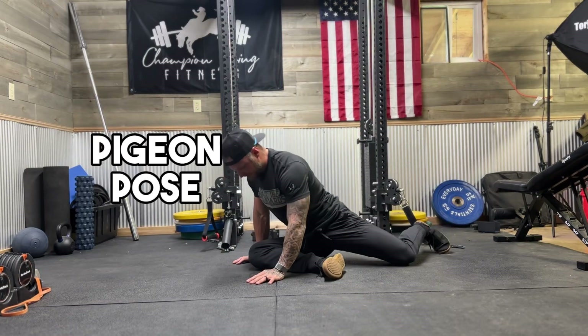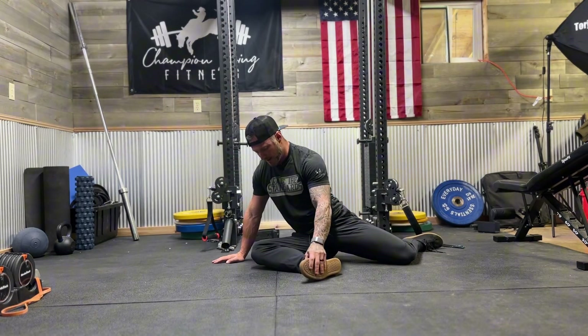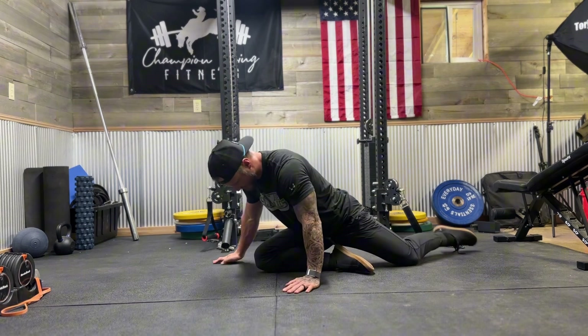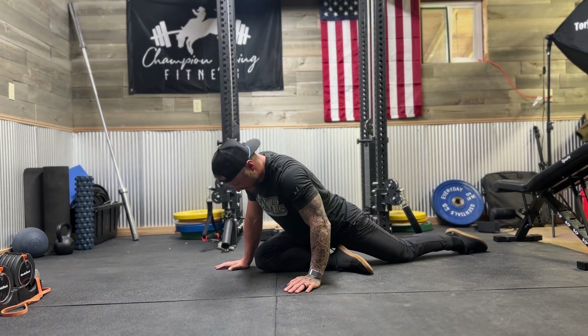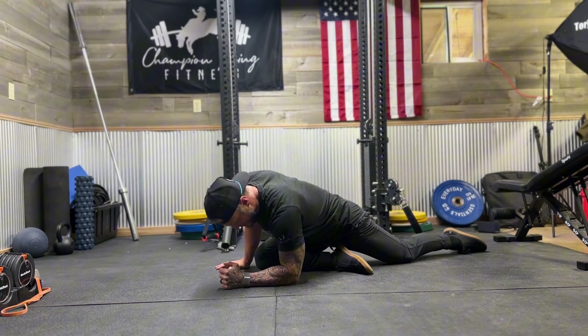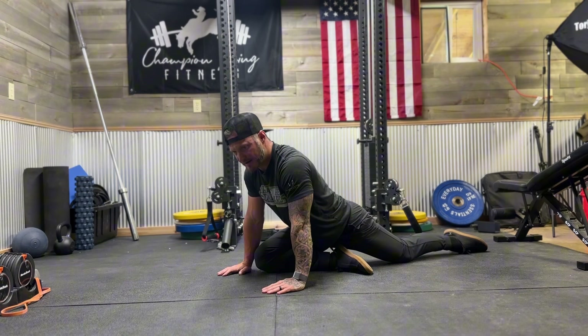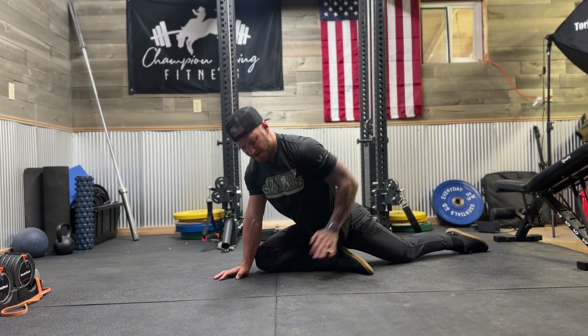Pigeon pose — get this front leg, whatever leg you want to start with, roughly 90 degrees. This leg or ankle can be down by the hip. We're just going to roll over and relax into this outside hip. If your elbows can get on the ground, that is great; if not, you can be up in this upper position — that is fine. We want to be feeling the stretch on this leg.